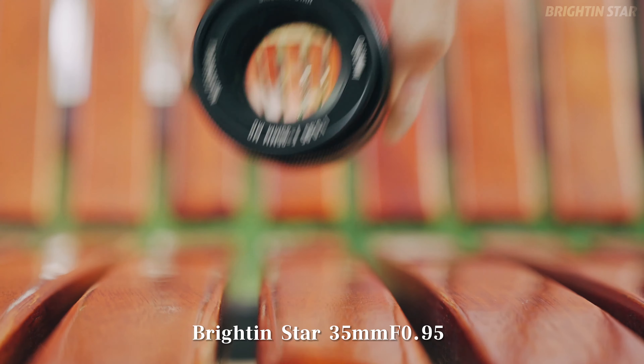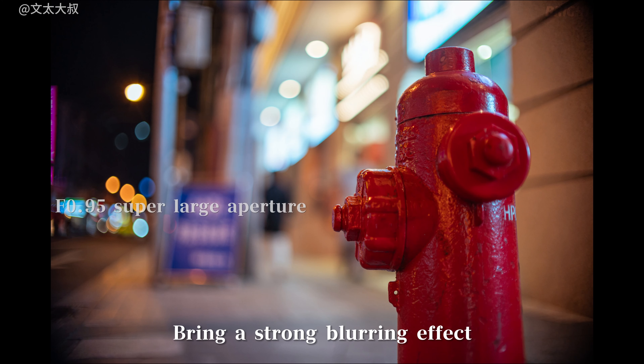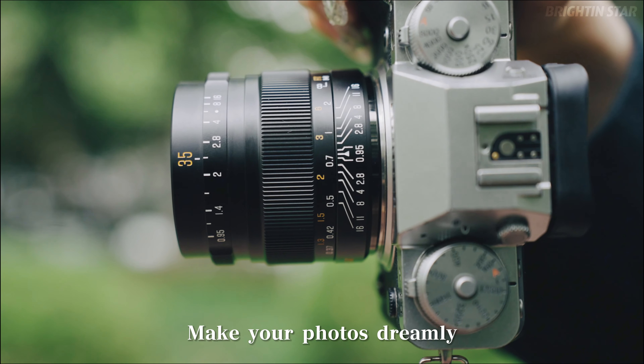The Brighton Star 35mm f0.95 has an ultra-large aperture, bringing a strong blurring effect that makes your photos dreamy.